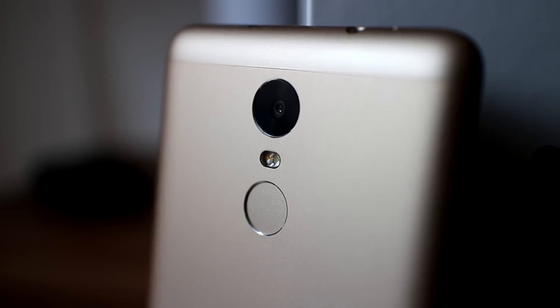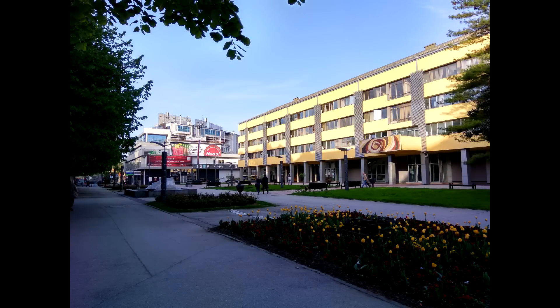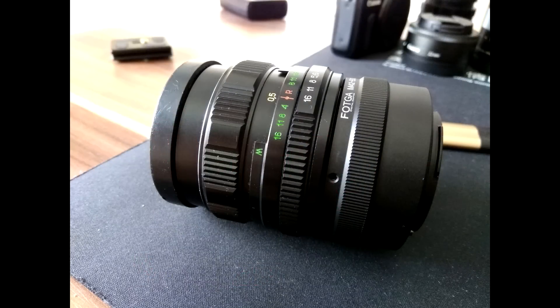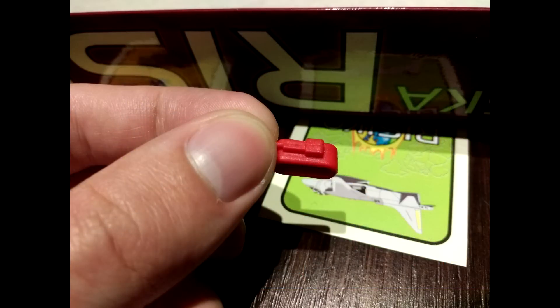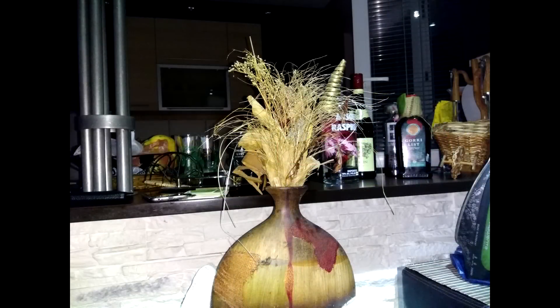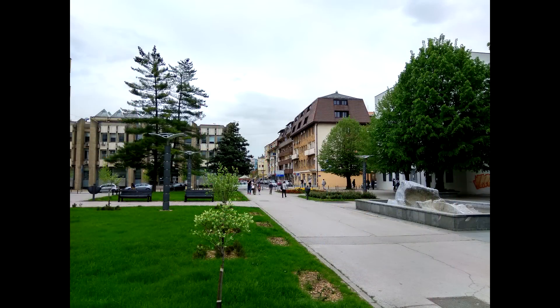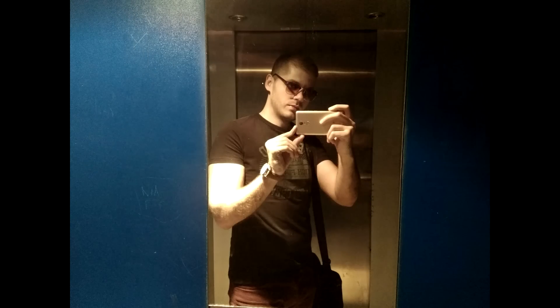On the top part of the back side there is a 16 megapixel f/2 lens camera combined with a dual LED flash. The camera performs really well — colors are great with a lot of fine detail in images. Overall, pictures taken are on par with a lot more expensive devices. Comparing pictures with the non-Snapdragon Note 3, I would say pictures look a bit better on the Note 3 Pro, maybe because of the higher resolution and more detail in images.